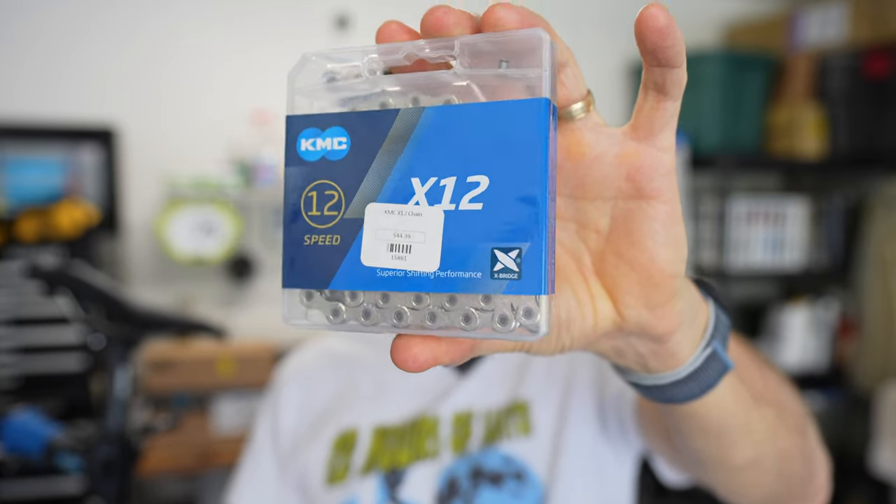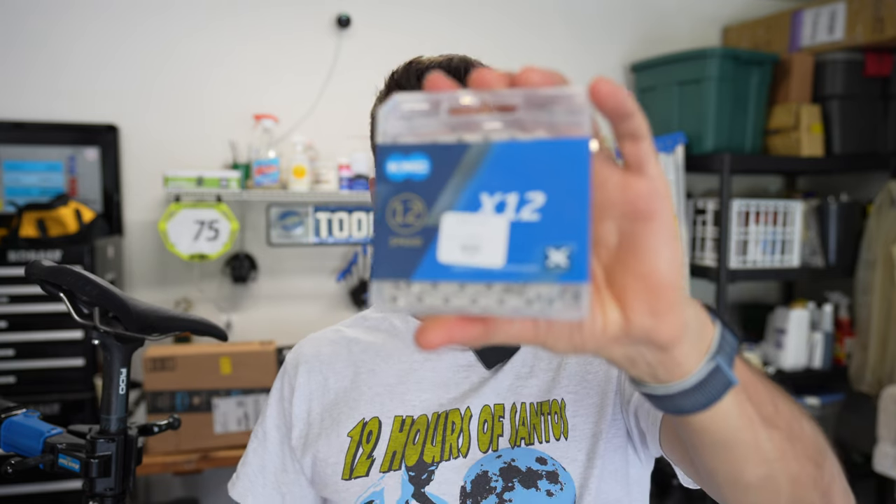This is the KMC X12 going on a bike with a SRAM drivetrain, 12 speed. What I've noticed about using KMC chains in the past is they last longer — we're going to see if that's the same with this one. In other words, the chain doesn't stretch as fast.